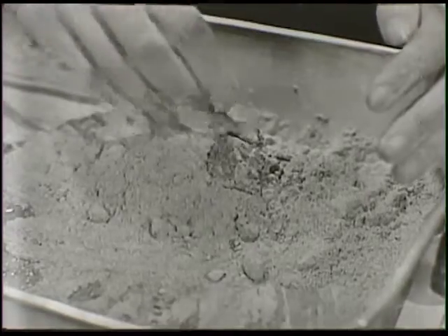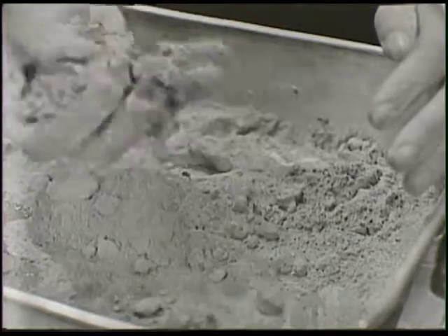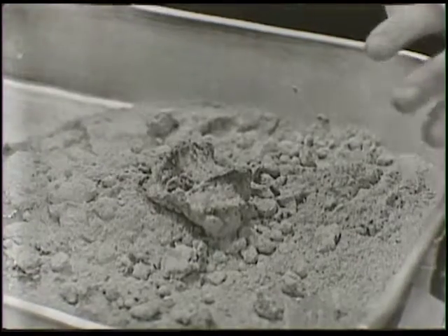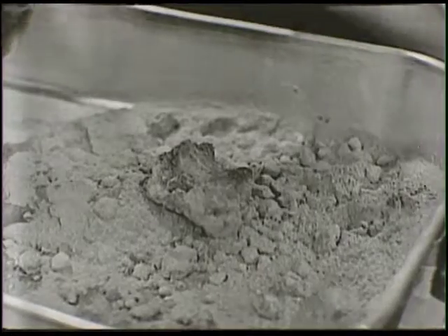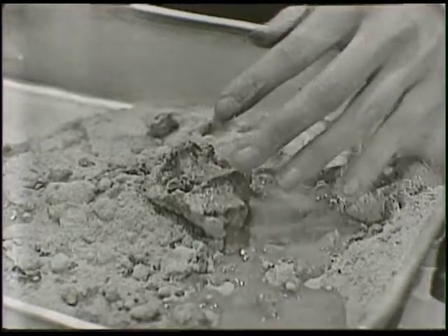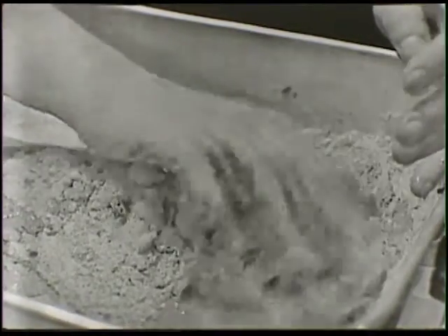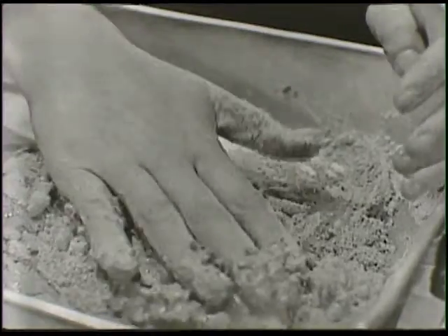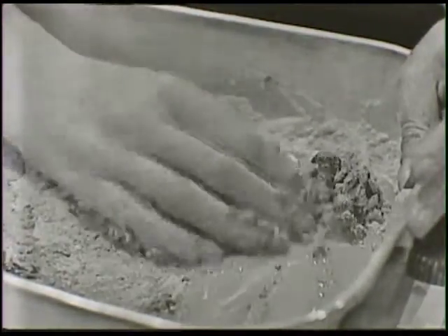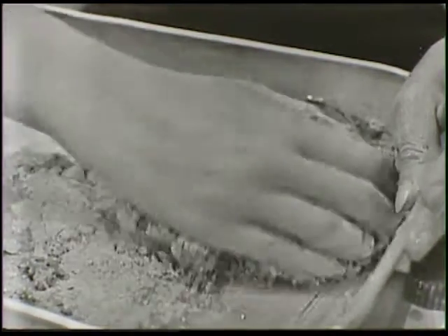We need a little bit more water than that because it's not all going to stick together yet. I can take some of it and squeeze it here, but it's going to fall right apart again. So I'll add some more water. And again, I might say this is rather messy, so if you have a ring on or a bracelet or anything, you might want to take it off before you start doing all this. Of course, this will wash right off — it's just like playing in the dirt and making mud pies, except that it will get very hard.